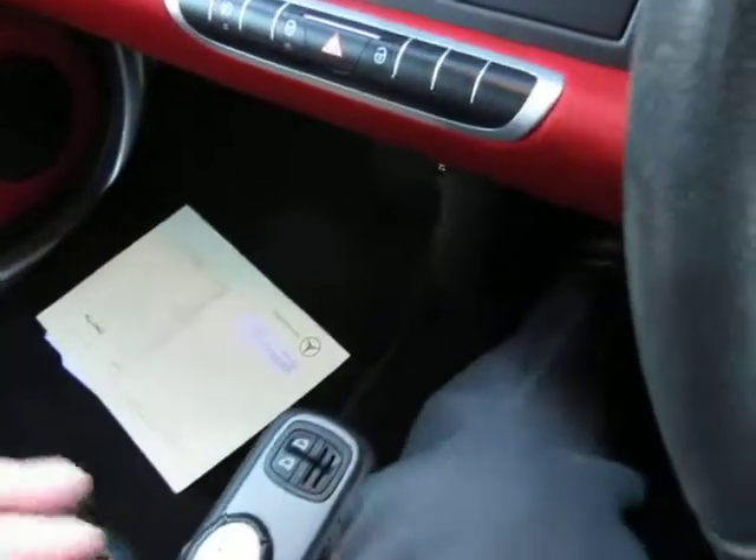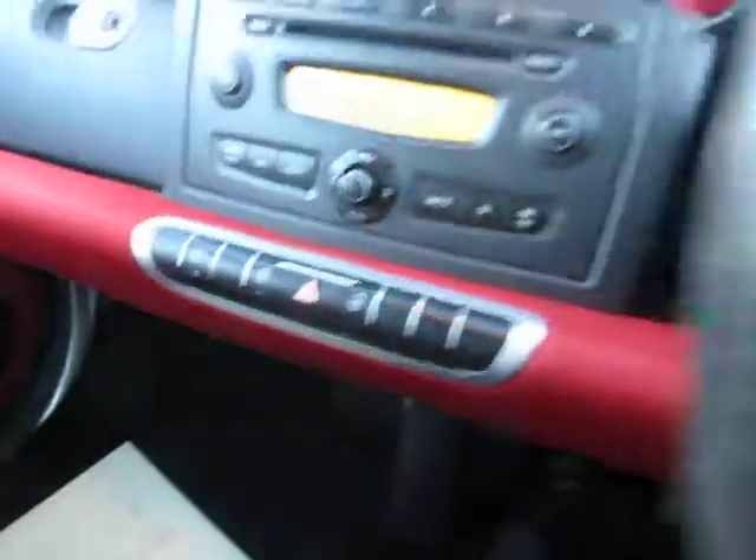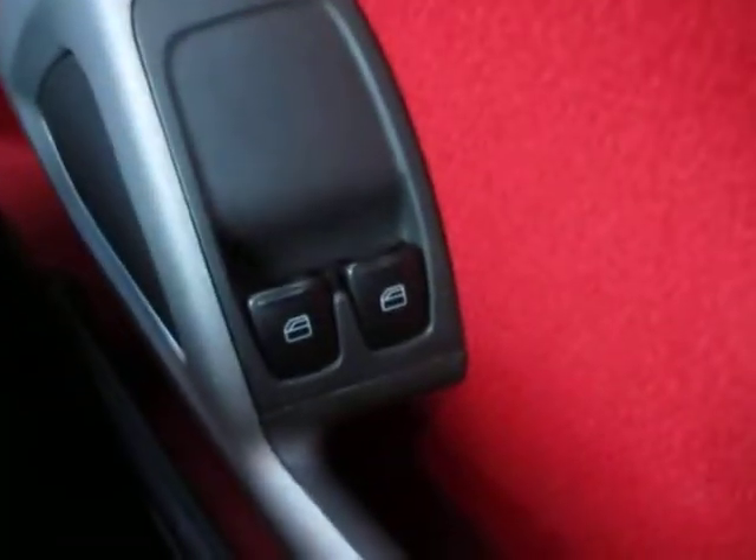We've also got a soft top, which we've discussed — I'll just show you that to make sure it's working okay. There you go, I won't do it all the way as it takes too long. So that's locking and everything is working as it should do, all very smooth. There's your equipment level, heating system — and electric windows.